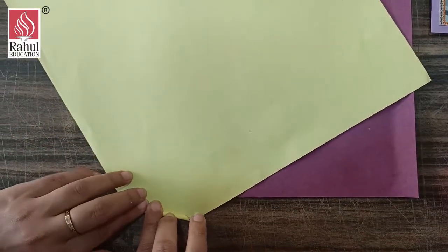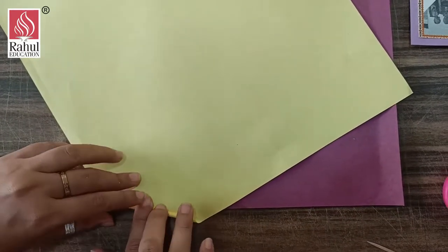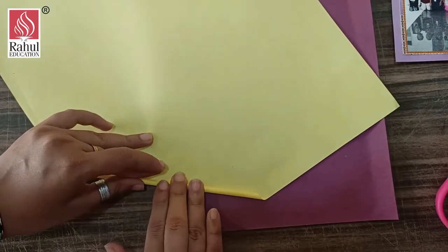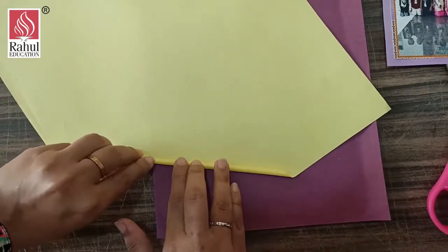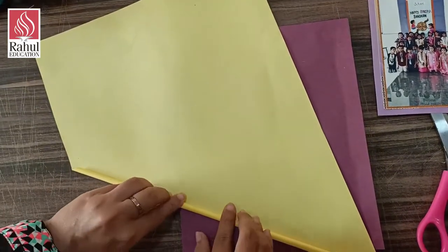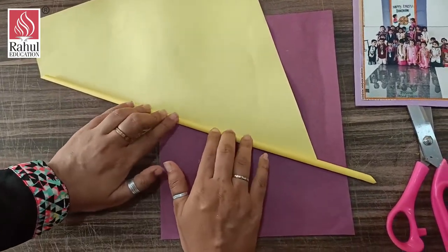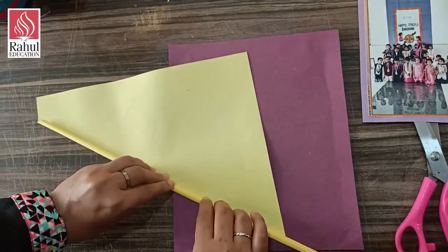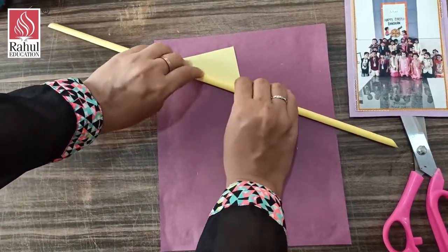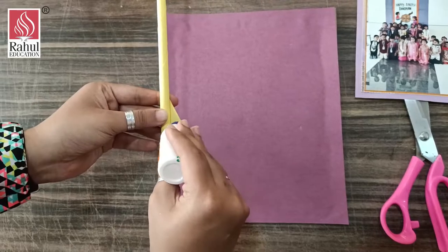Very nicely and slowly you have to roll it. After this, you can take the toothpick out and just go on rolling. It should be very tight — if you make it loose, the stick will become bigger and more loose. Now it is stiff, and at the end I am pasting it with glue.